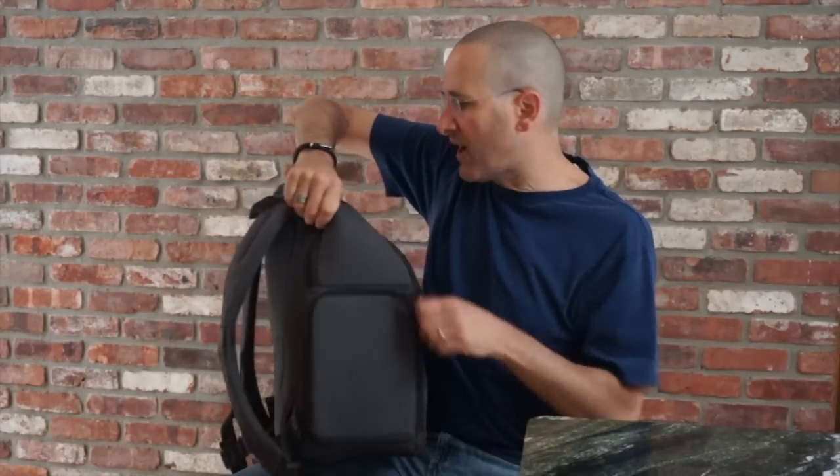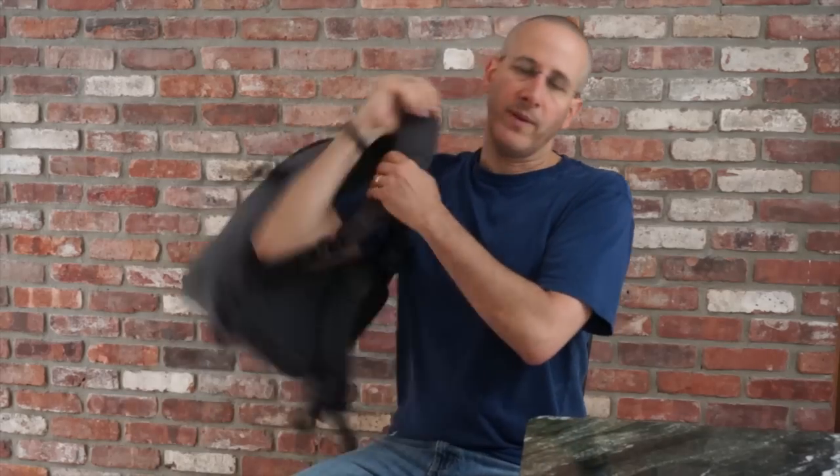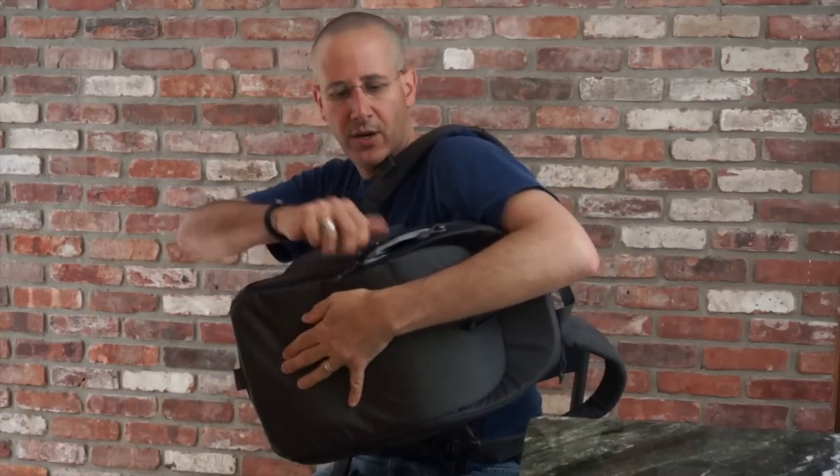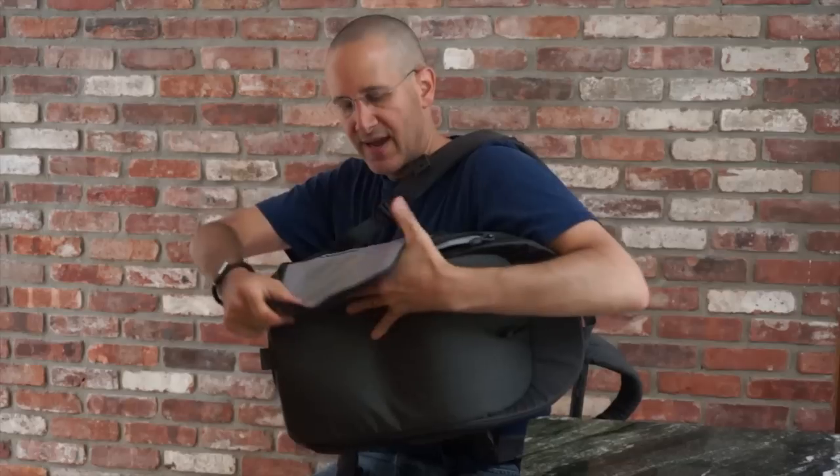It's a great feature because it means that if you're wearing the backpack you can take one arm off, swing the backpack around, open it up and grab your camera gear without actually having to take the backpack off your back and put it on the ground. Really nice feature.